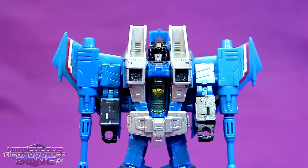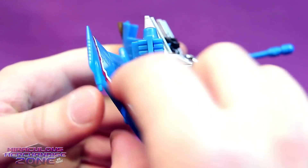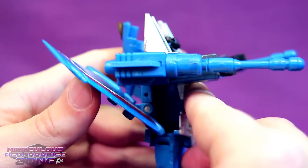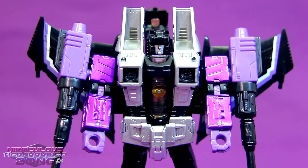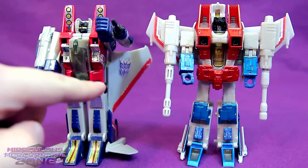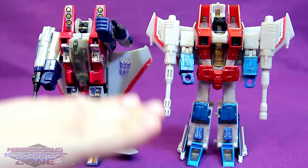While I do absolutely love this mold for the Seeker characters, it does kind of have a couple flaws. One being that it's kind of hard to move the arms without having them bump into the wings, but they did at least think about that - the wings easily bend back when you've got their arms more straightforward. Another little nitpick about the wings is that when they're in robot mode, their Decepticon logo is actually upside down, and those are usually covered up by the arms, which is another little nitpicky thing I don't really like.